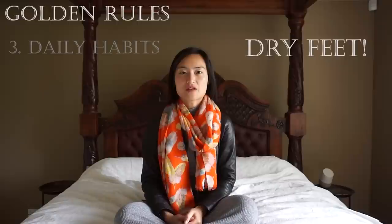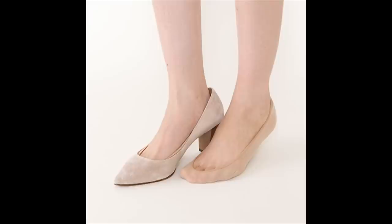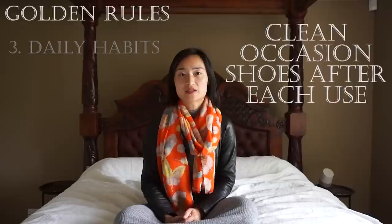Ensure your feet are fully dry before putting on shoes so you don't encourage bacteria or mold growth. If you suffer from smelly and sweaty feet, consider putting baby powder inside your shoes. Alternatively, wear skin-colored stockings, pantyhose, or sockets. While everyday shoes get dirty, it's important to clean your occasion shoes after every use, otherwise they go into storage for weeks or months largely unsupervised and there's a risk that mold or moths can breed in that time.